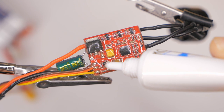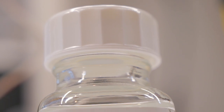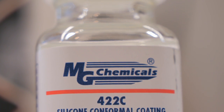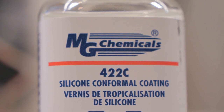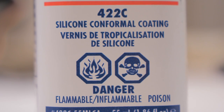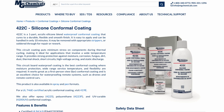I didn't have any at the time, but I finally got a bottle of MG Chemicals 422C silicone conformal coating, which costs about $25 for a 1.86 ounce bottle. 422C is apparently the new version — the new standard for this silicone conformal coating. It used to be called 422B, but that's what I'm using, and I believe that's the most up-to-date version.